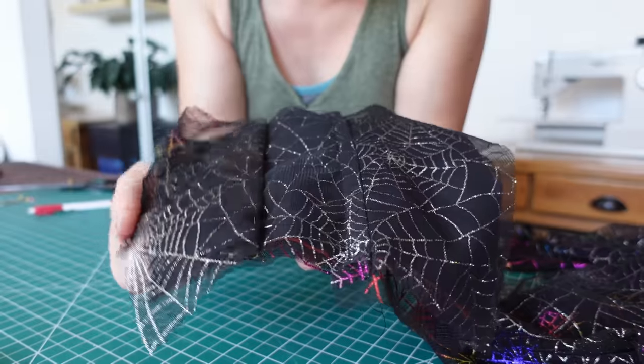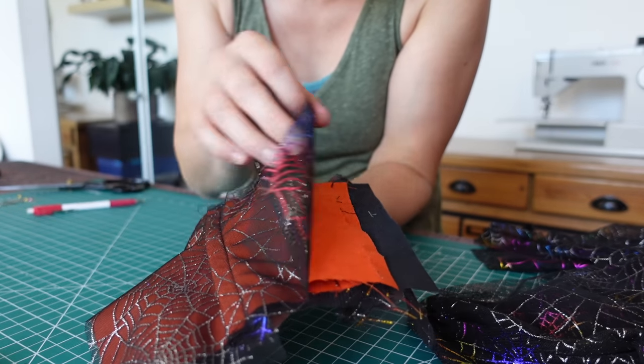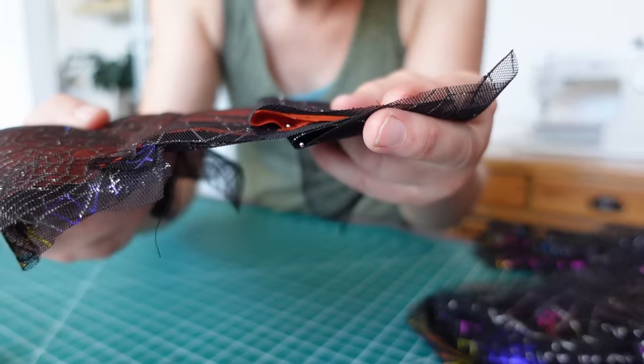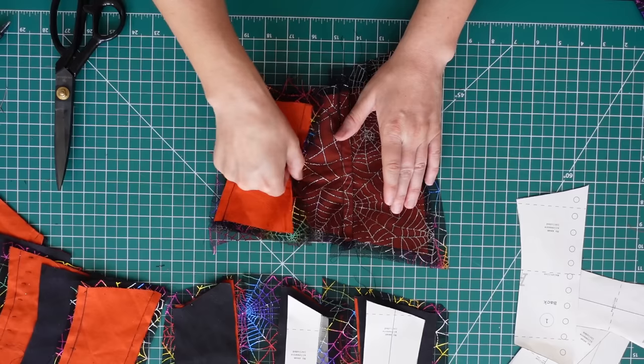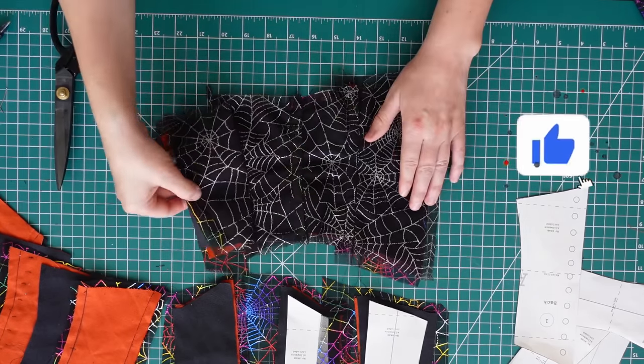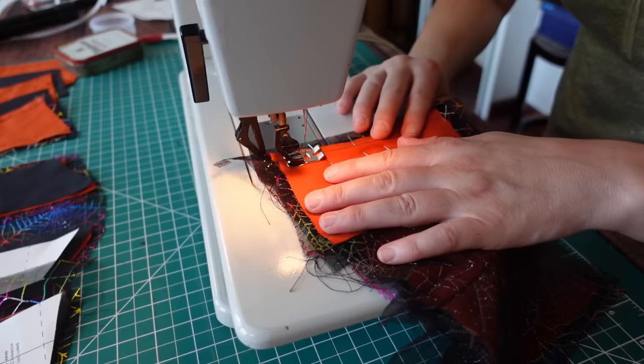Originally I was going to assemble the black side and the orange side separately, then join the two together like an outer layer and a lining — except both would actually be outer layers. But I realized it would be tricky to properly line up the boning channels on both sides, which is kind of important for a reversible corset. So I went back to my tried-and-true method: the welt method. With the welt method, you construct all the layers at once, panel by panel, starting at the back and working your way around to the front. This makes it easy to build the boning channels into the seams as you go and guarantees the corset will look good on both sides. Plus, you sew each seam just one time, which makes it more efficient.